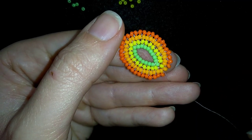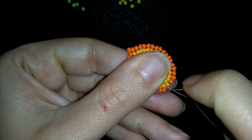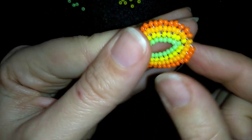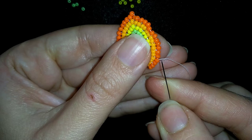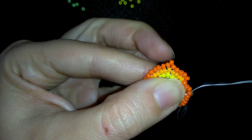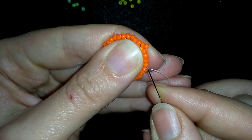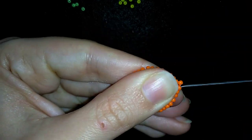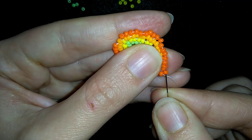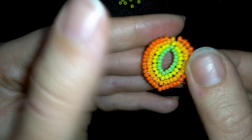Now I need to go back through all of those orange beads in this direction and connect them. I flip my work and go through all of those beads in this direction. It's forming a slight bend to it, which is a cool effect — it looks more like a leaf like that.